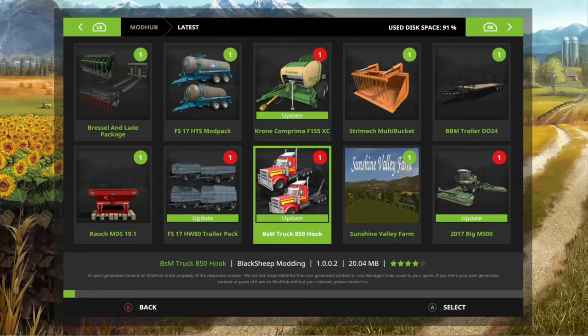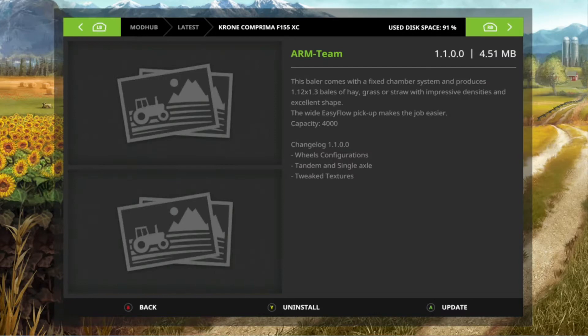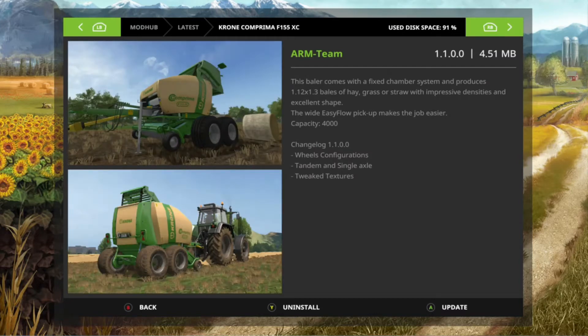Welcome back to my channel Big Buds Gaming. In tonight's video we have some updates to some existing mods in Farming Sim 17 and we also have a couple of new mods. First we have an update to the Black Sheep Modding hook truck pack, then we have an update to this little Crone baler.